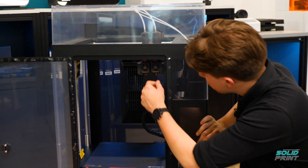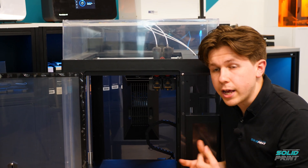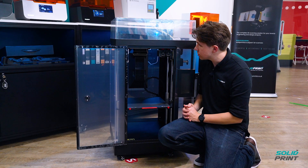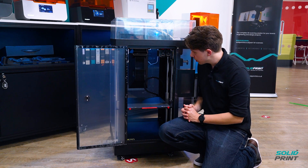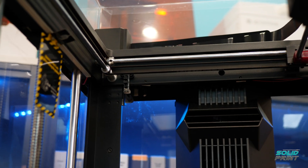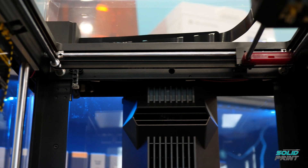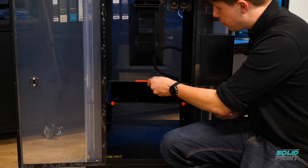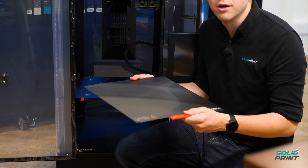The printhead itself has interchangeable hotends, which is really helpful for quick changes — if you want to use a more abrasive material, for instance, you can just swap those hotends out and pop new ones straight in. The actual size of it as well — this is the Plus version, so it's a lot taller than the standard version. We've also got the build platform, which just unscrews so you can pull it upwards and outwards, and it's flexible to help get your parts off.